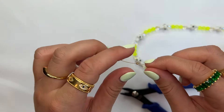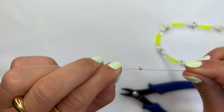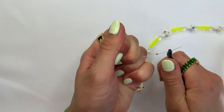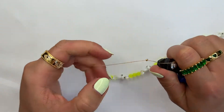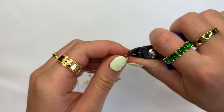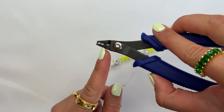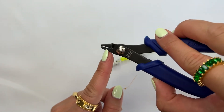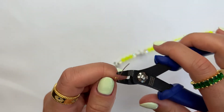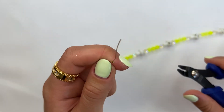Then pull the wire all the way close to where the crimp bead is — you can even use the plier for extra strength — and it should look something like that. Then go ahead and use the bottom section of the crimper tool, which is like a little heart shape, and press down the crimp bead just like that.